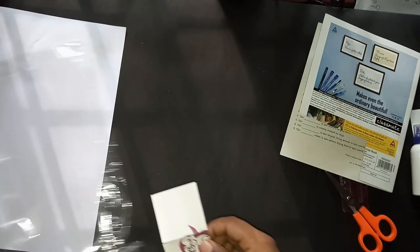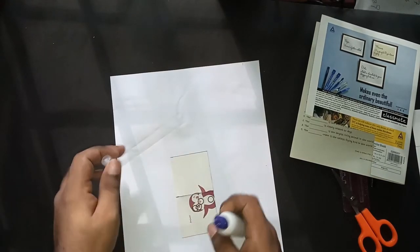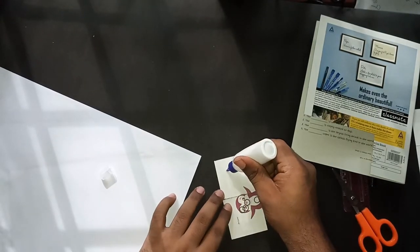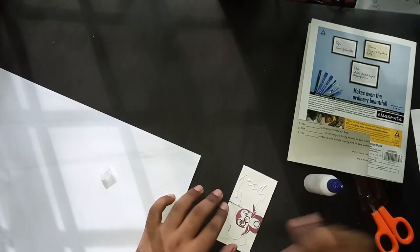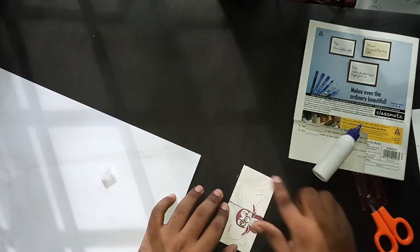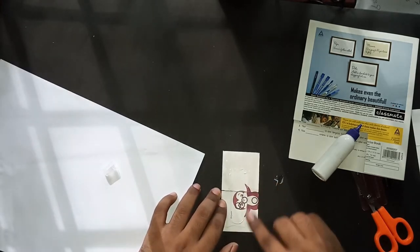The next thing is to paste this sheet on a white paper — this is optional, just to make the flip look neat. I'm taking the glue and applying it. You can use any kind of glue. Spread it nicely and make sure you spread it on the edges only.